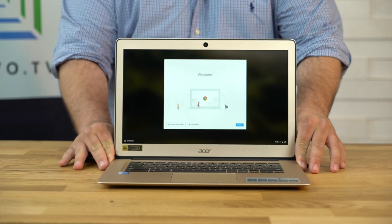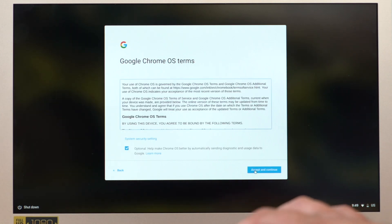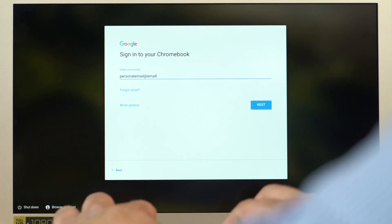This will quickly bring you to the welcome screen. Now, regardless if you're trying to enroll this in your domain or if you're just planning to use this device normally, go ahead and follow the on-screen prompts to set up your network connection and so on. If you're looking to just use this as a normal device, just sign in with your Google account information and you're good to go.